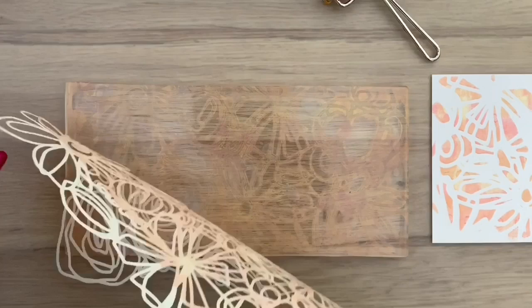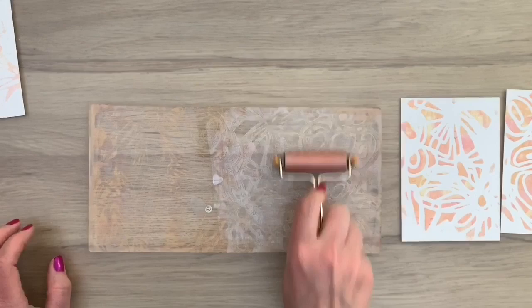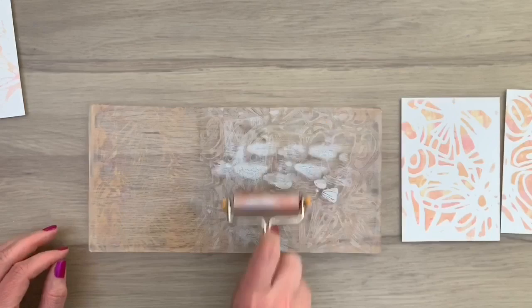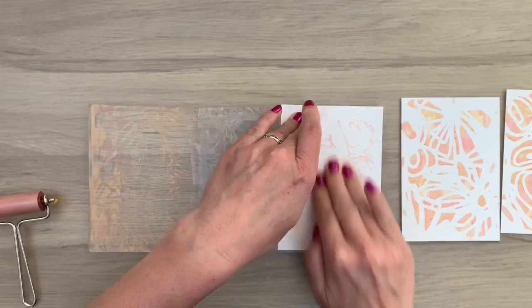I'm taking off my stencil, adding a little bit more paint, and spreading the paint again. You don't have to press with the brayer on the gel plate. You can see that the pattern of the stencil is still there, which is really fun. I'm adding a little bit more paint because I want a slightly darker color, and I'm spreading it again on part of the plate, using the paint that is already there. That will give you some really pretty marks too. So I'm adding my paper again and pulling another print.